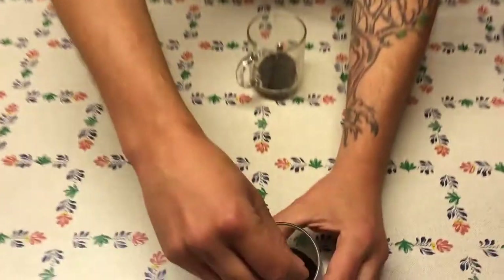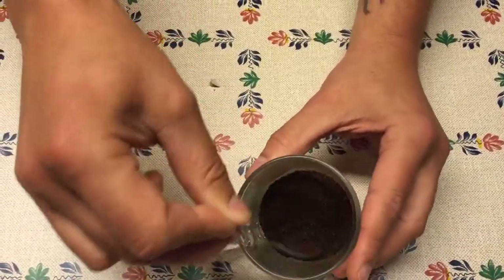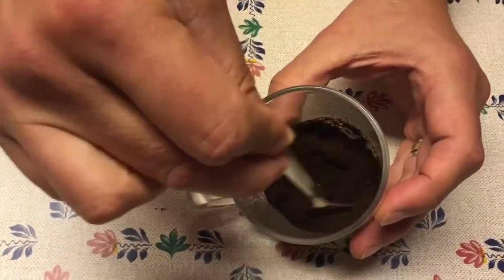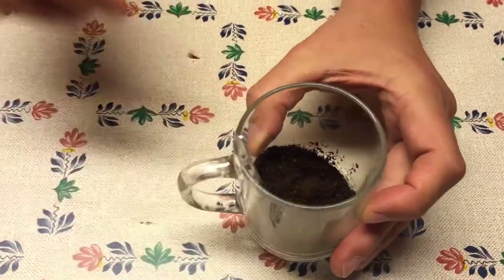So this is the first coffee, coming out of the espresso machine. As you can see, it's light brown and very loose in structure, and this coffee is too dry to use in the Grow Kit.